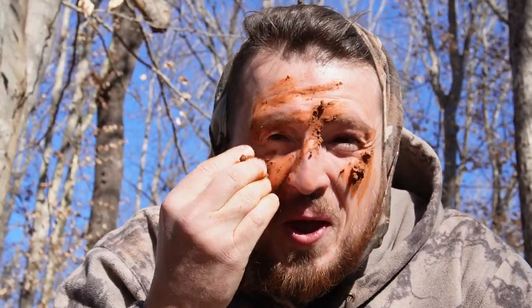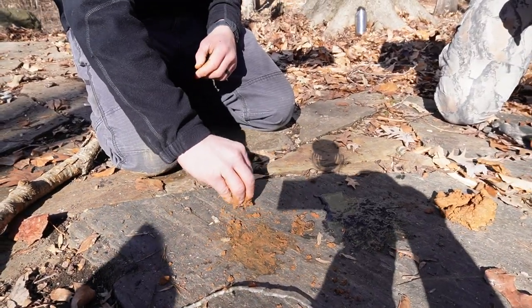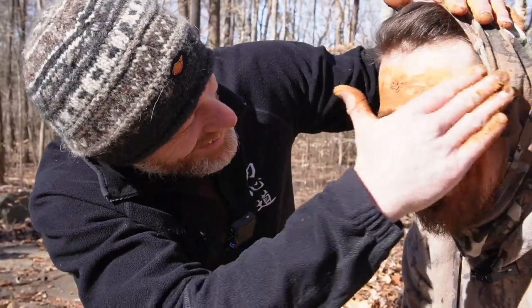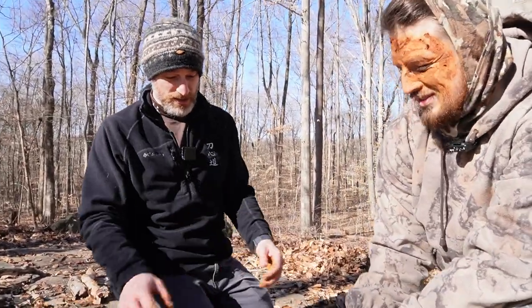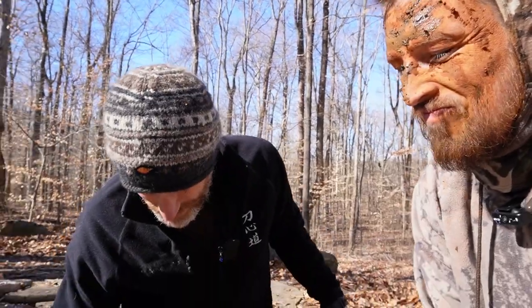Looking good. So what we're going to do is break up any symmetry in your face and knock down any shine. We don't want to go too heavy with the black, but that texture looks great. Cover your fingers too.